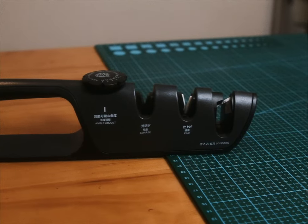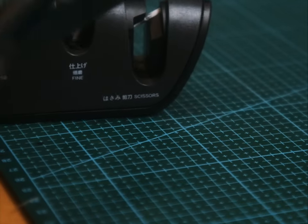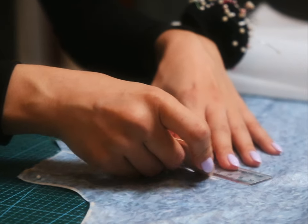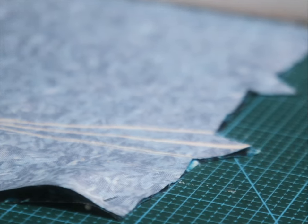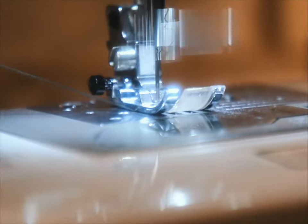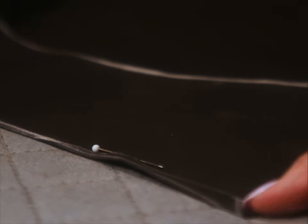Remember the scissor sharpener I mentioned in my studio tour? It has since served me extremely well and has extended the life expectancy of all my scissors — highly recommended. Shoulder and bust darts are marked, pressed flat, then sewn down. Repeat for the lining, which I cut out of a limited expanse of brown cotton to imitate the fertile ground on which grass is grown and bred.